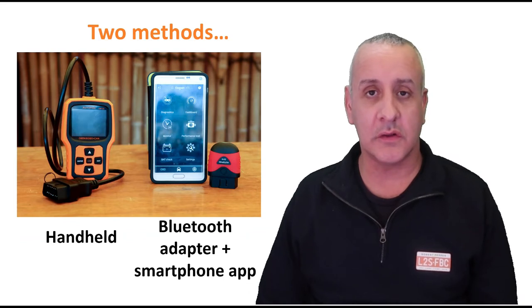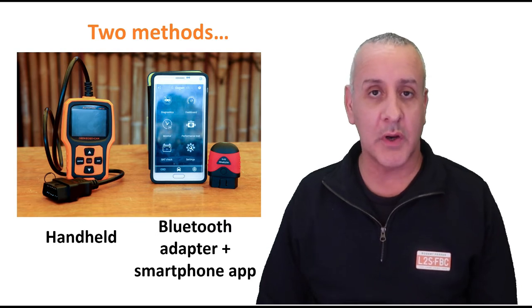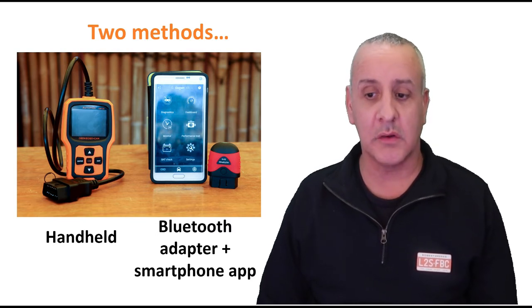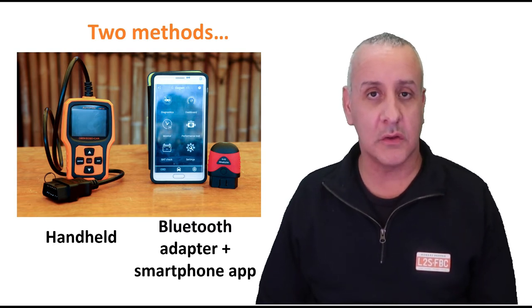Alternatively, you can get a Bluetooth adapter, plug it into the OBD port, connect your phone via Bluetooth, and run an app. The app has many more features — it can look stuff up on Google, it can display dashboards, graphs, and all sorts of amazing real-time features. It's obviously on a smartphone and wireless, which may or may not be a pro or a con. Fundamentally the same thing, just two different methods.